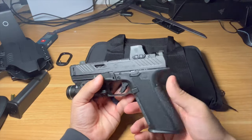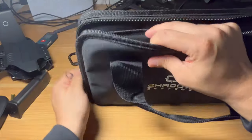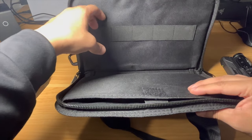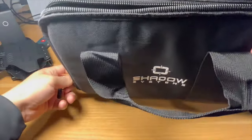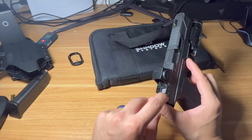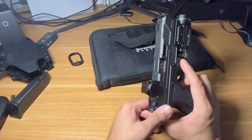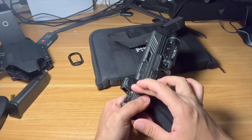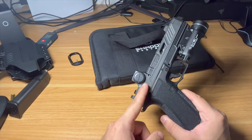You get a lot of interchangeability with this gun. It comes in a case like this — you get a pin punch, a bag with three different sets of screws so you can mount an optic, and three different spacers. The spacers are grooved so they don't shift around, which is really nice. This comes with a Delta Point Pro footprint, and it's got a really cool spacer design.